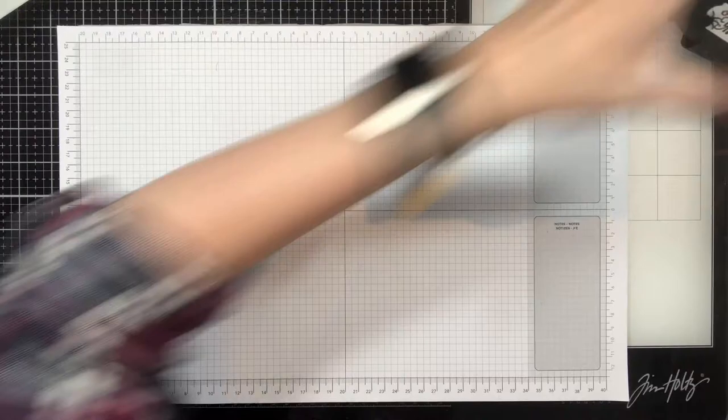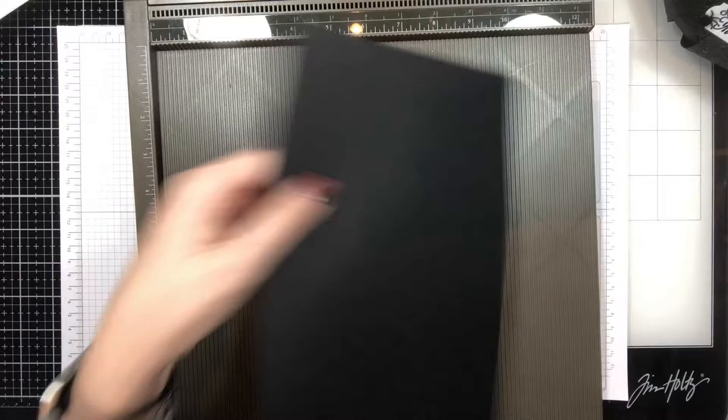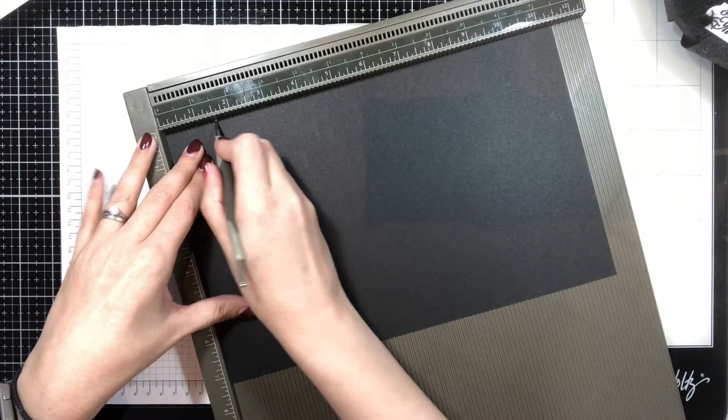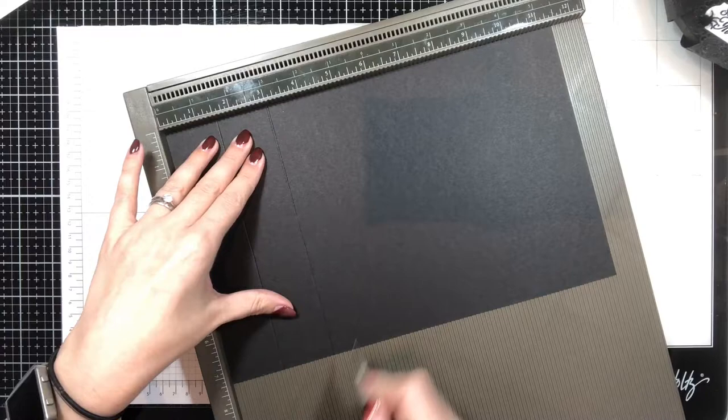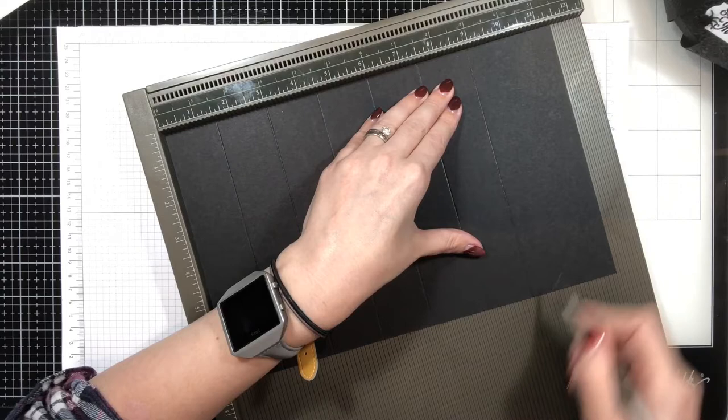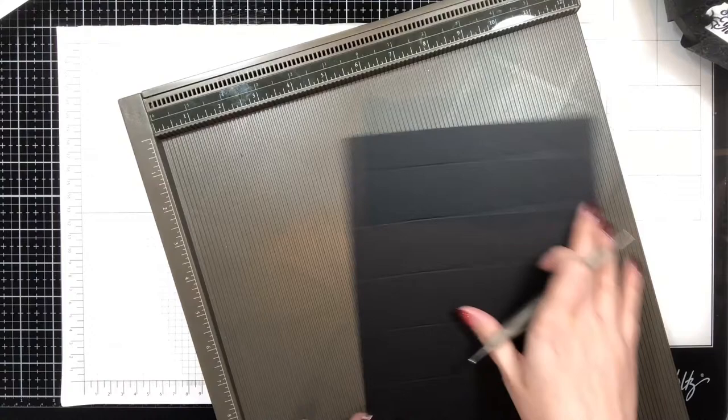This uses A4 cardstock and you're going to need an eleven and a half by seven and a quarter inch piece, plus another couple of pieces to use with the template. On the long edge we're going to score at one and a half, three, four and a half, six, seven and a half, nine, and ten and a half. These measurements will also be on the blog post.